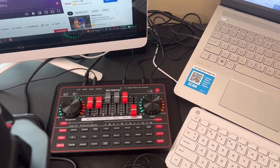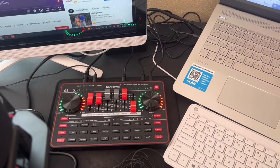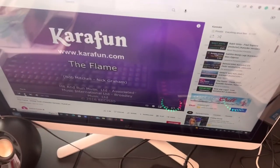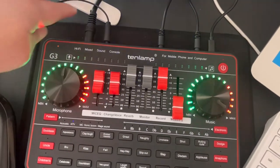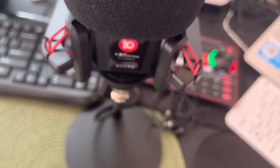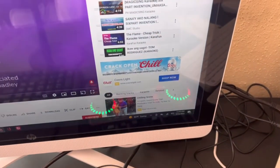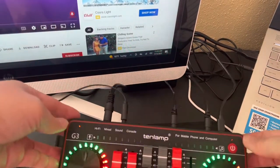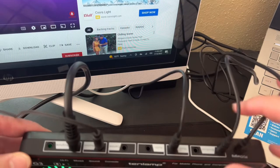Hey guys, welcome back to the channel. In this video I'm going to show you how to set up your 10 Lamp sound card. So I have my laptop and my desktop. This sound card has all the wires included, and this one also includes the package tool and the microphone. Let's get started. You have all the wires — in this 10 Lamp you have the broadcast wire.